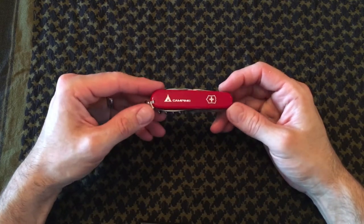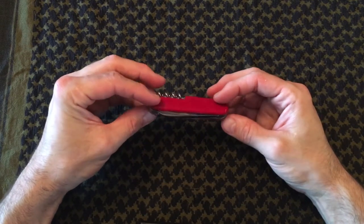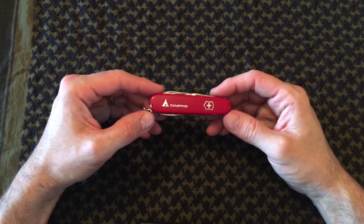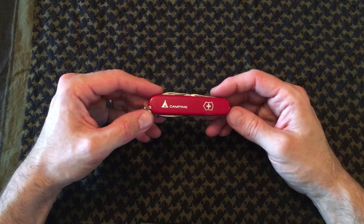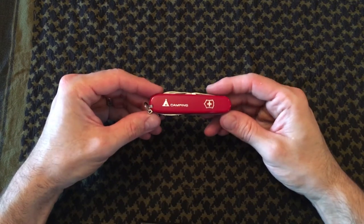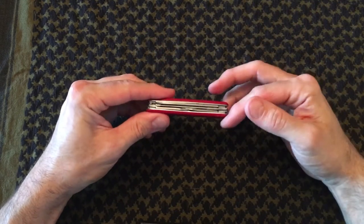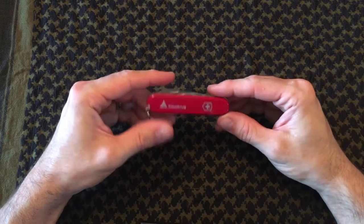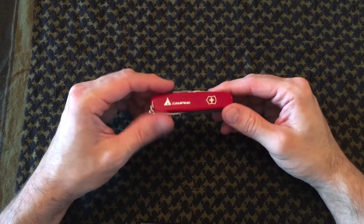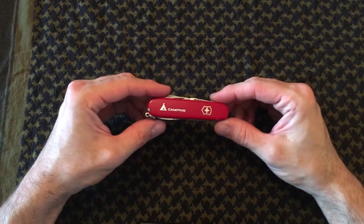This offers everything I need and nothing more — all the tools I feel are necessary for daily use or carrying out in the woods with you. The tool itself measures three and a half inches by one and a half inches wide. It weighs 75 grams or 2.65 ounces, so very pocket-friendly and lightweight.